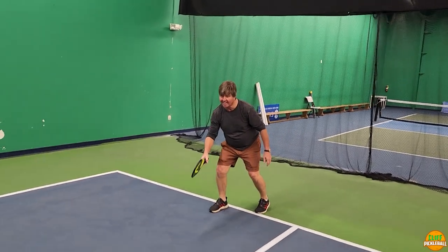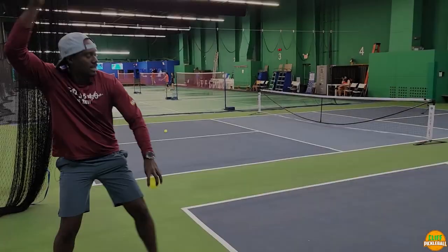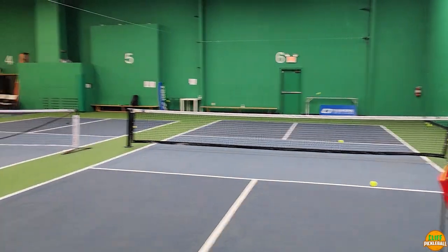Today we're gonna talk about the serve. The thing I don't want you to do when you're serving — I don't want you to scoop. When you scoop, that ball is going high and with no speed on it. If you want your serve to be fast and deep with topspin on it, you have to stop scooping.